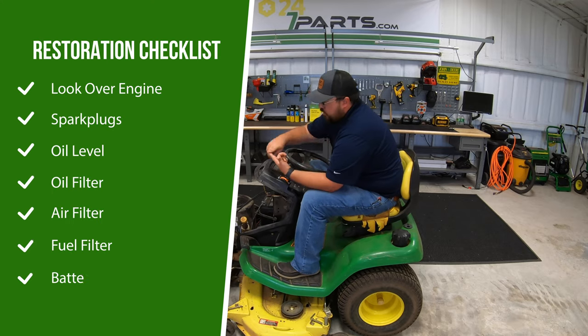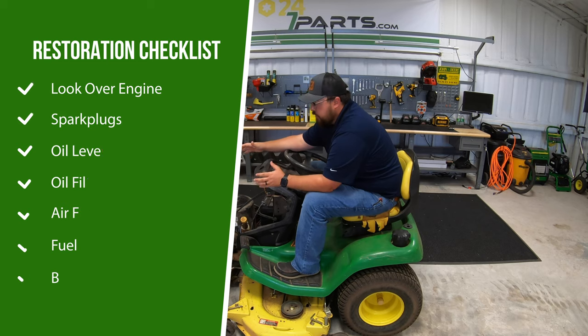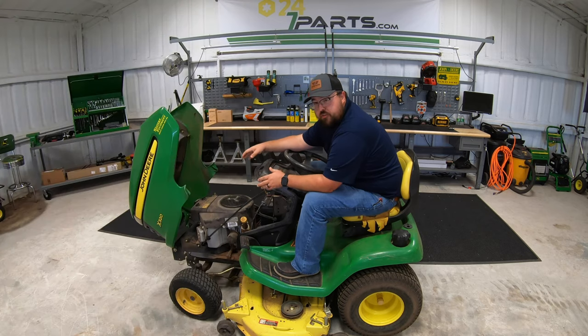So things we need to check: first, we're going to check out the engine — make sure and check our spark plugs, our oil level, our oil filter, our air filter. The first thing I'm probably going to do is just go ahead and put a home maintenance kit onto this machine.